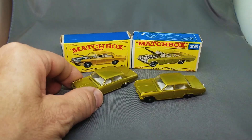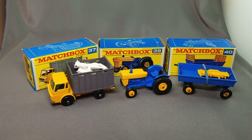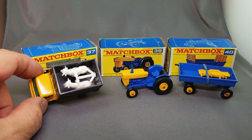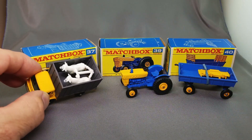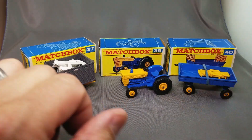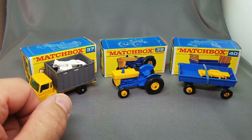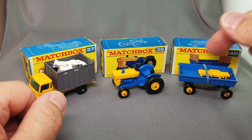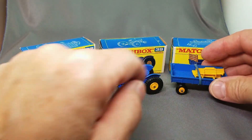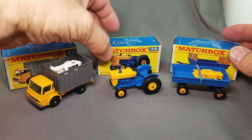Here's a great looking farm set — the 37 cattle truck with the cattle still on the sprue. Beautiful mint model. There's the tractor, number 39 Ford tractor, and the number 40 hay trailer with the original little plastic pieces that go on each end. You pull the tongue out from the bottom. This one has the original rubber band on it. All in the F-box, all in mint condition — beautiful pieces.